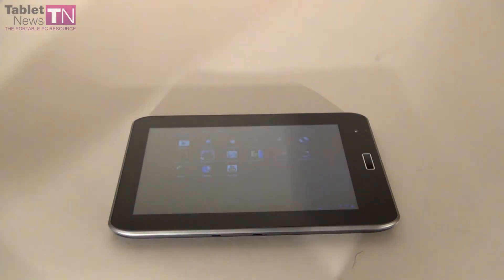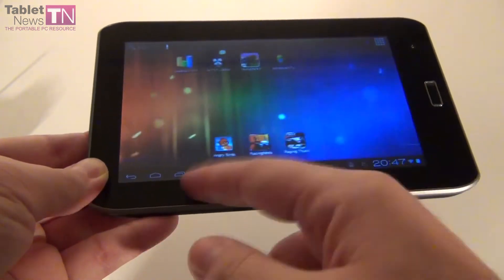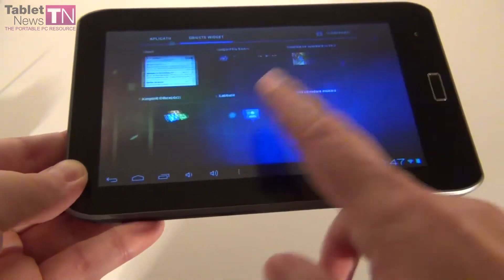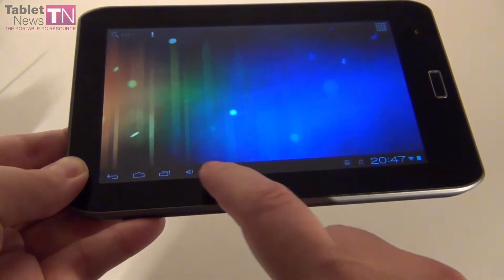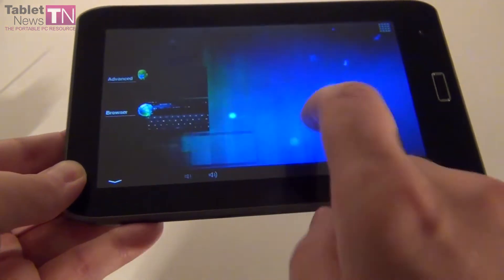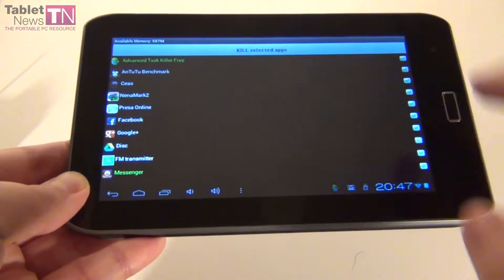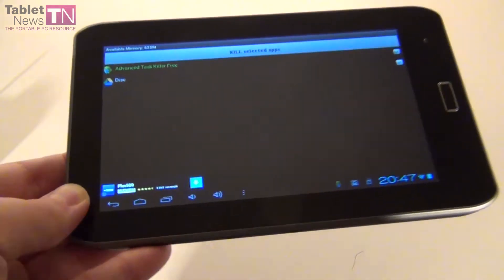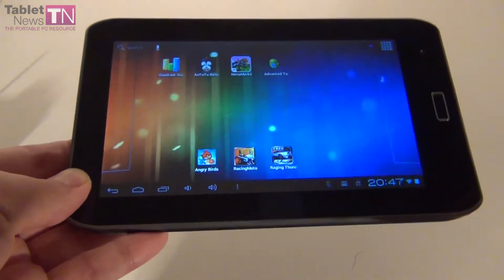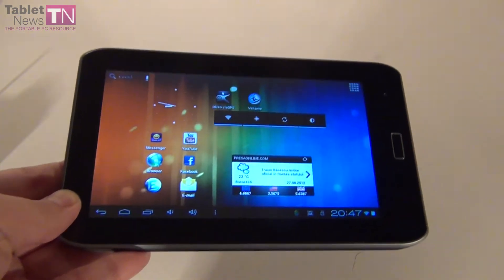As far as normal performance goes, you can see that the tablet is not greatly lagging, so normal activities are allowed. But I'm not using the multitasking to its full capacity or opening more apps at the same time because I don't want the tablet to lag. I constantly keep the Advanced Task Killer open so I can kill apps and free the memory — if I didn't do that, the tablet would probably lag immediately.